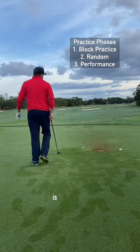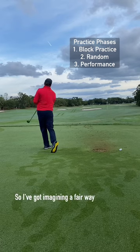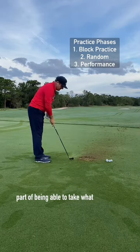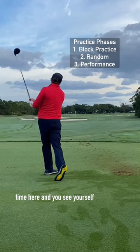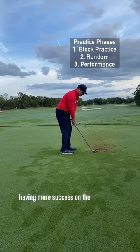Once I feel like it is, then I'm going to go to the performance phase. This is going to be indicative of what you're going to see on the golf course. I'm imagining a fairway, I'm imagining a target, I'm going through my pre-shot routine. I think this is a very important part of being able to take what you're working on and bring it to the golf course. If you spend a lot of time here and you see yourself having success, you're going to see yourself having more success on the golf course.